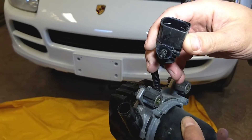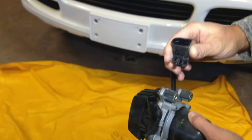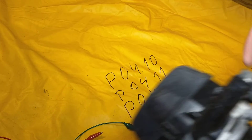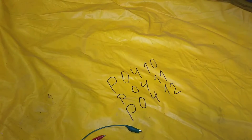That connector has only two cables. And if your pump is bad, or the relay is not working, the fuse is not working, or you have a broken cable somewhere, you're going to get any of these three codes: P0410, P0411, or P0412.